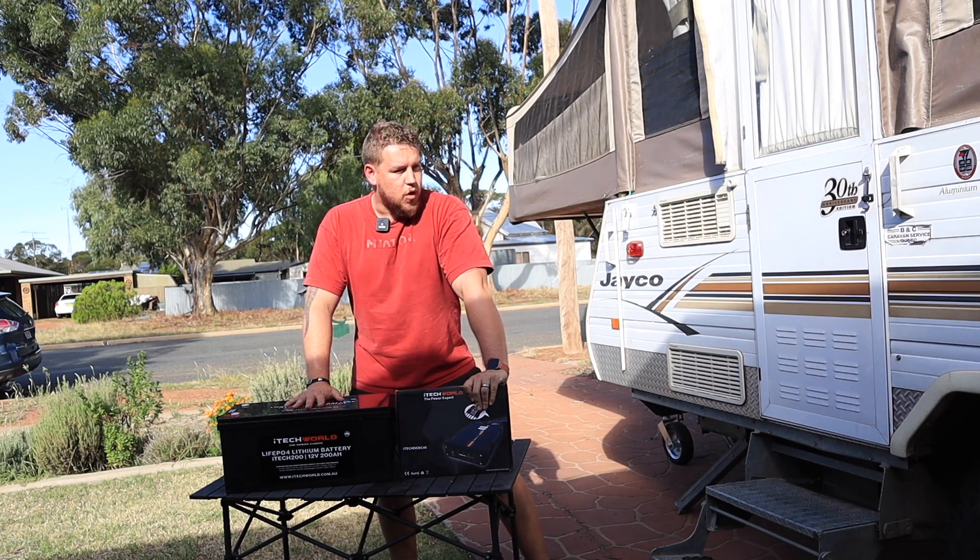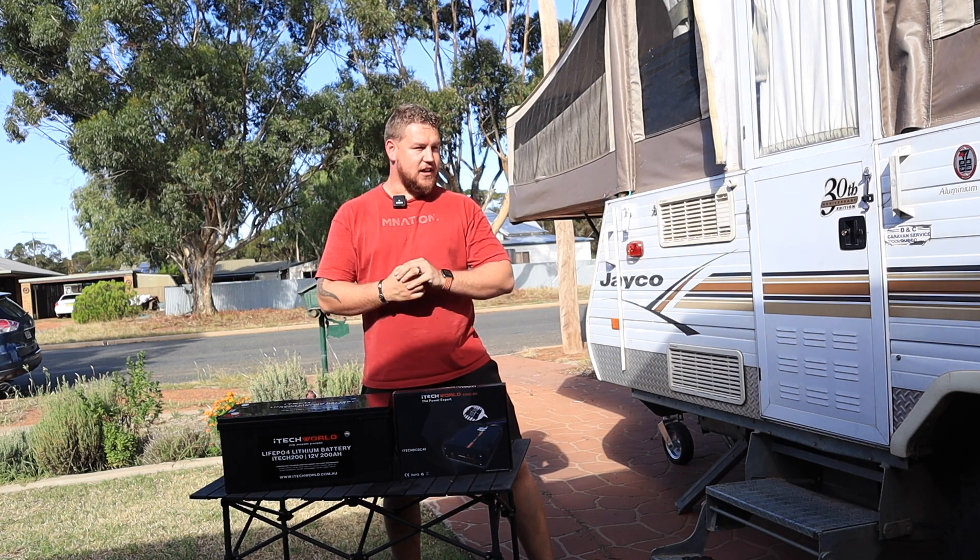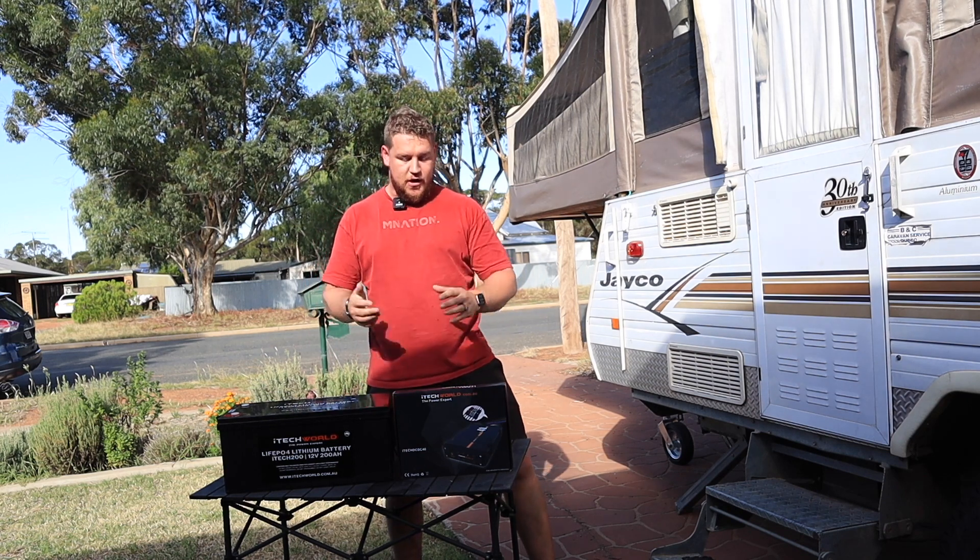This series, if you didn't already know, is all about making your Jayco Hawk a little bit easier to live in, a little bit more rugged, a little bit more off-grid compatible. Let's get straight into it.